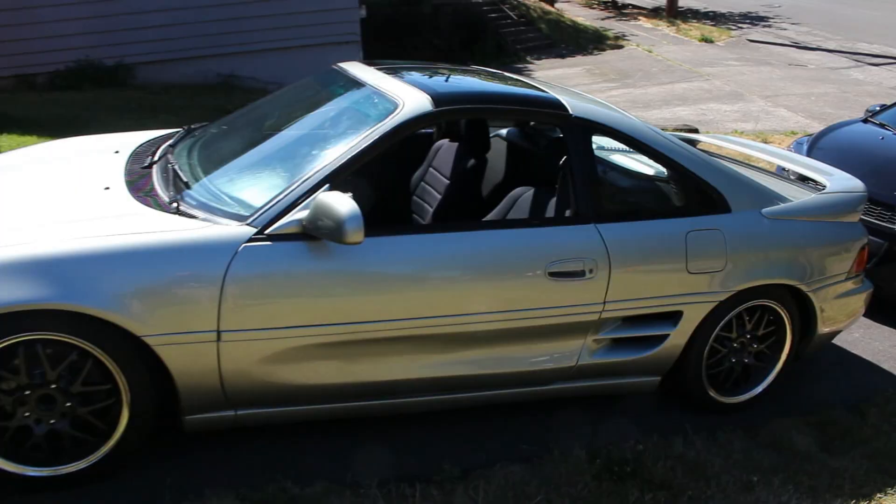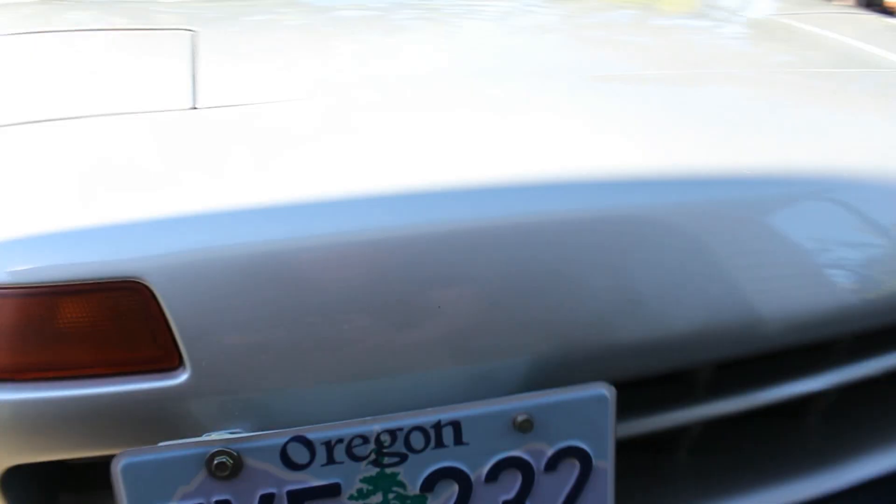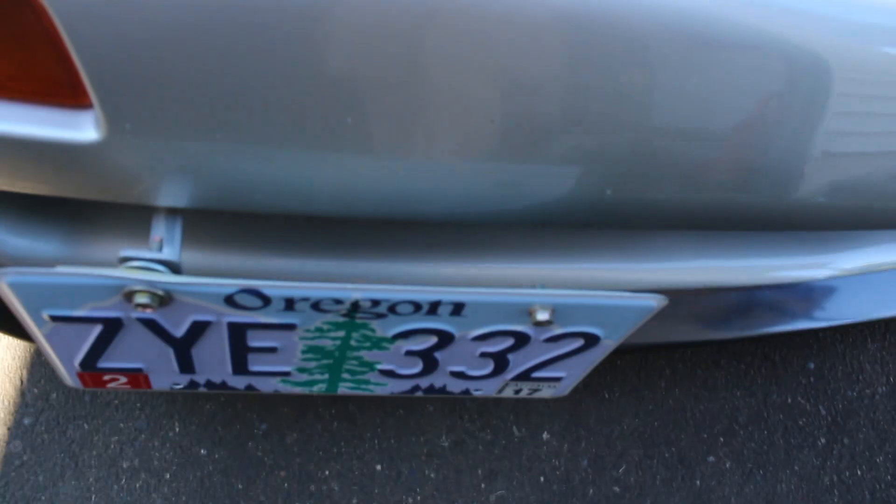The MR2 has been my primary project car since, I think, 2004. So how this ties into the floating license plate bracket is I got a ticket in my MR2 for not having a front plate — because, well, car guys hate front plates for a myriad of reasons, but that's maybe a different video. I got the idea after I got the ticket: I want a front plate, but I don't want it to look terrible, or I want to make it look less terrible.